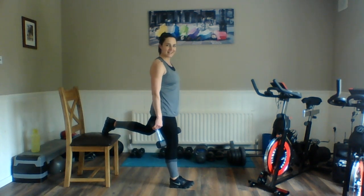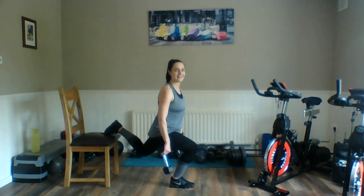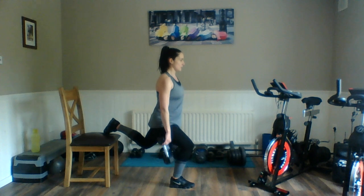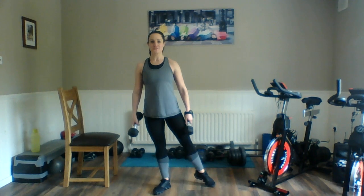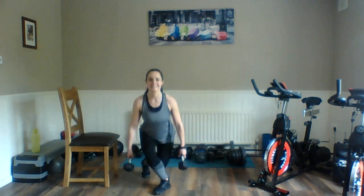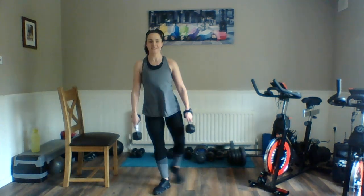Double pulse, clench. These weights are optional — I'm just showing you for the last set if you want to use them. You don't have to use anything at all. Relax. Right toe — ready? Here we go, down and push. Clench, through that right heel. Drive up through the ball — clench. Nearly there, guys. Breathe. Relax.